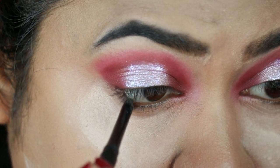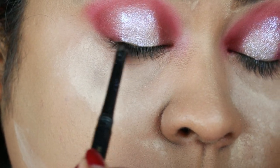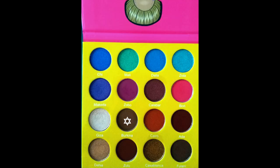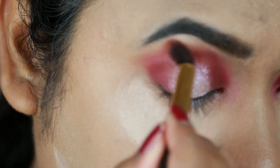I used the Jordana Easy Liner in black and I'm just using it for tight lining. Now I'm going to blend out the borders so that I don't have a harsh line.